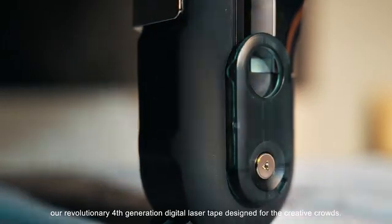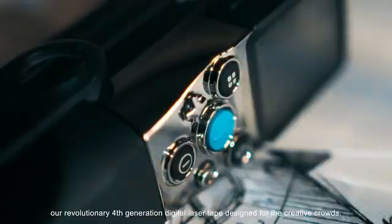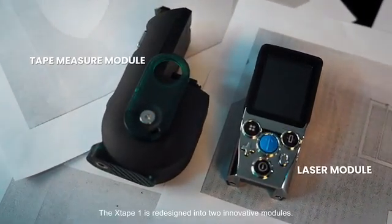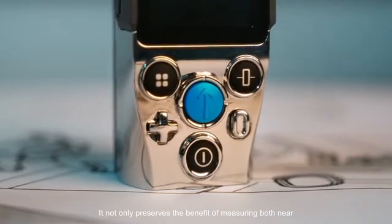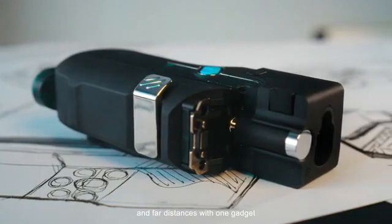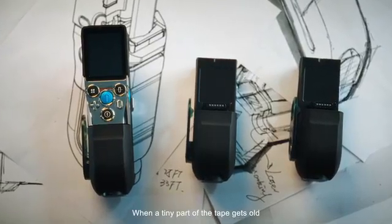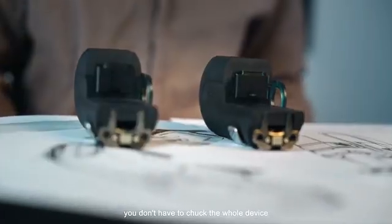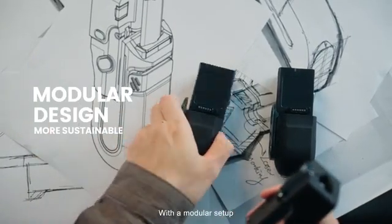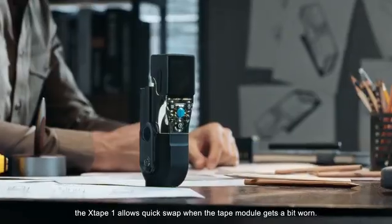A revolutionary fourth-generation digital laser tape designed for the creative crowds. The X-Tape One is redesigned into two innovative modules. It not only preserves the benefits of measuring both near and far distances with one gadget, but is also more sustainable. When a tiny part of the tape gets old, you don't have to chuck the whole device. With a modular setup, the X-Tape One allows quick swap when the tape module gets a bit worn.